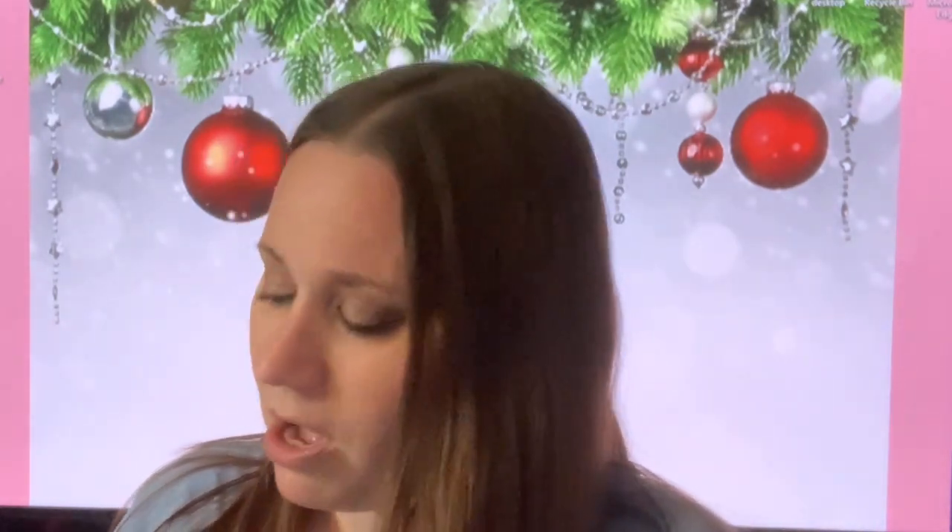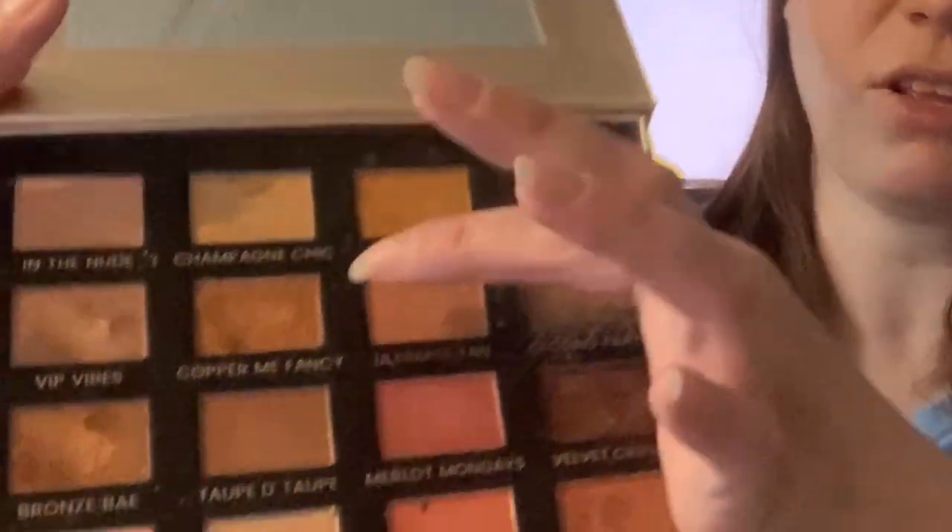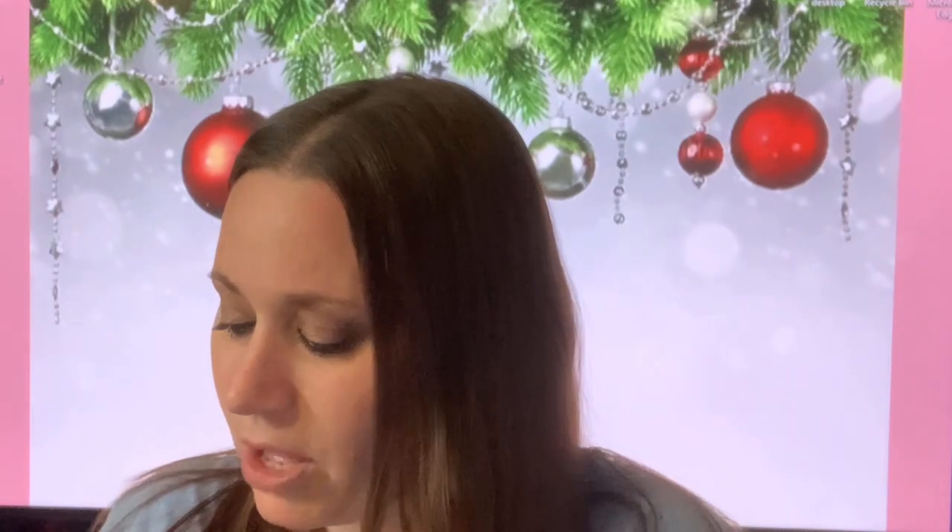Oh, I almost knocked my brushes over. So I'm going to go ahead and go with some colors that are very similar. I told you to go ahead with the medium color, which we're going to say is Santa Monica — we're going to use this color right there, which is a very similar color to Santa Monica. The reason why I'm not using the actual palette is because I'm going to do a giveaway on it. So we want to go into the crease and then come down.